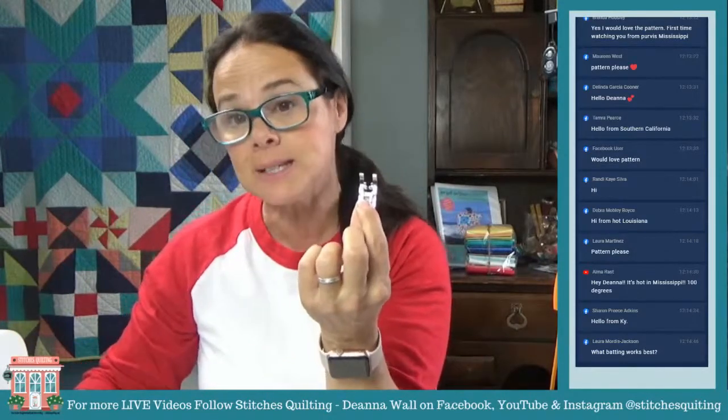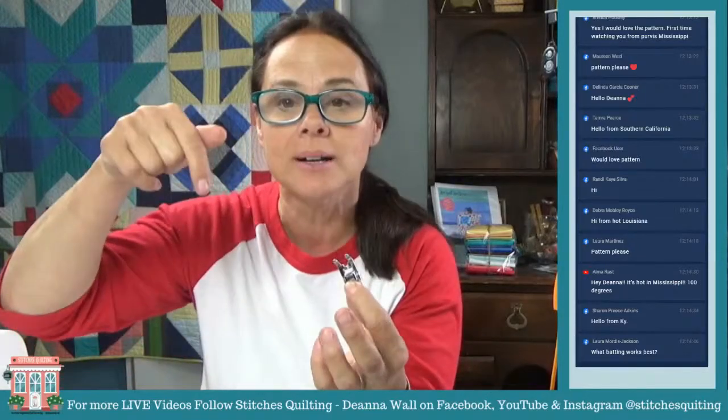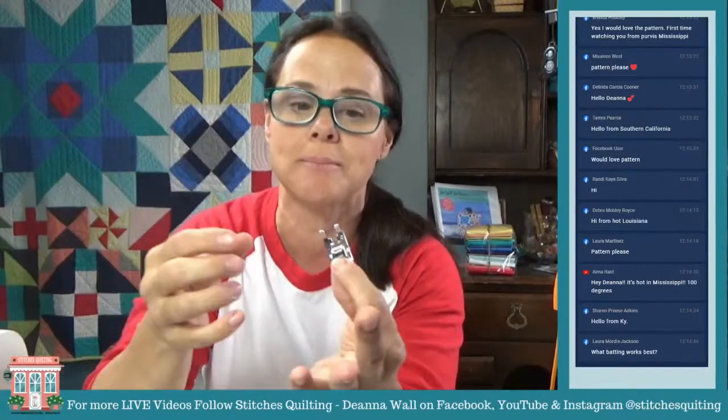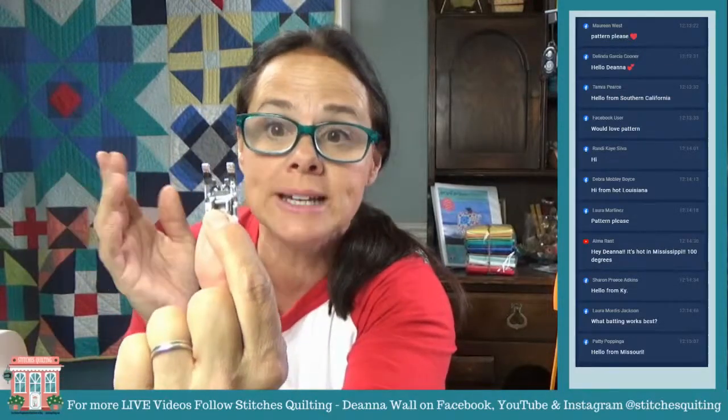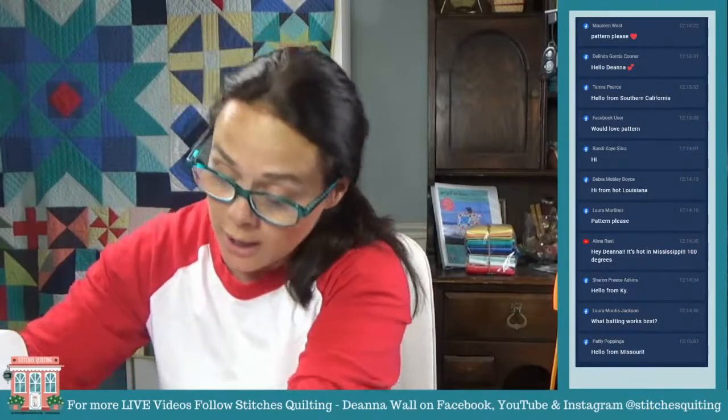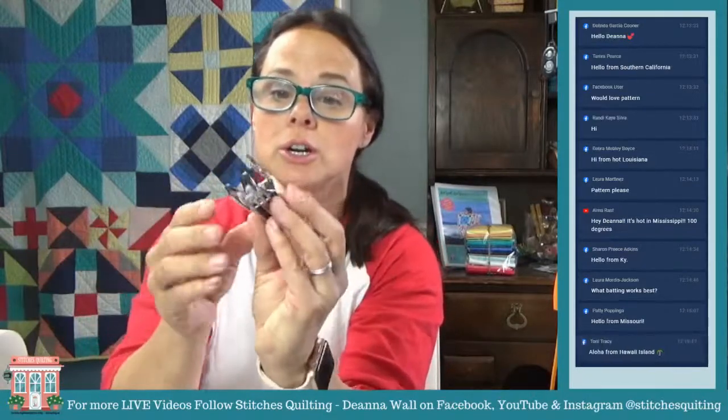I'm going to take off the quarter-inch foot because when I'm dealing with multiple layers, I might nip it and break my needle. So I'm going to put in just a regular foot that has a little bit larger of an opening. You could also use your quilting foot.